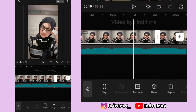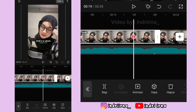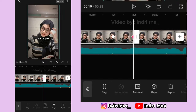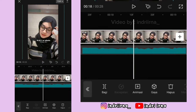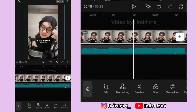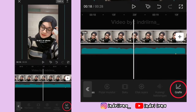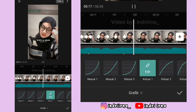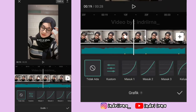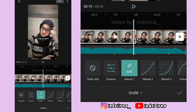Di titik bit ke 7, kasih keyframe fotonya perbesar. Di akhirannya, kasih keyframe fotonya perkecil ya. Sekarang di antara titik bit ke 6 dan ke 7, di tengahnya kasih grafik keluar 1. Antara titik bit ke 7 dan 8, di tengahnya kasih masuk 1. Pilih checklist.